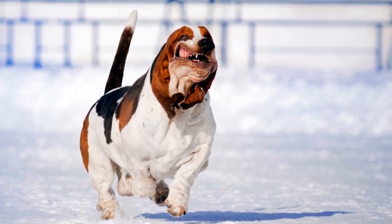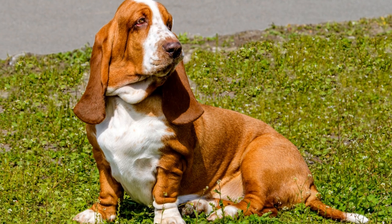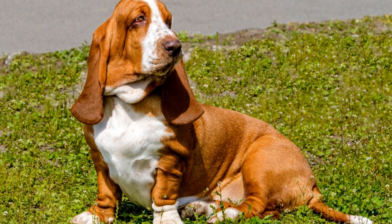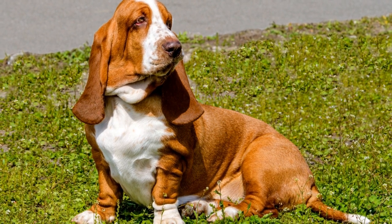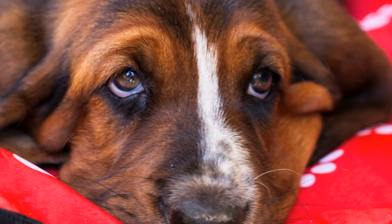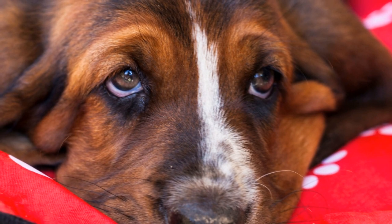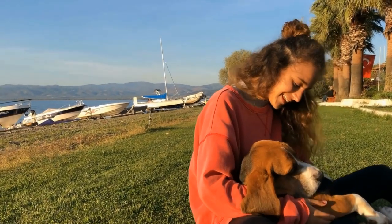Seven: seek professional help if needed. If you are struggling with training your basset hound, or if you notice any behavioral issues, do not hesitate to seek professional help. A qualified dog trainer can provide guidance, create a personalized training plan, and address any specific concerns you may have. Remember, it is never too late to start training or seek professional assistance.